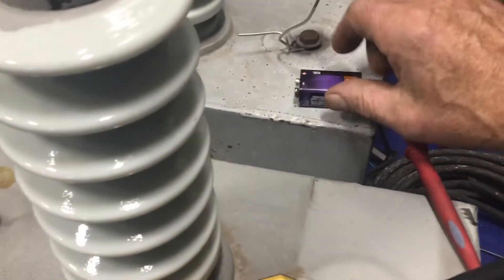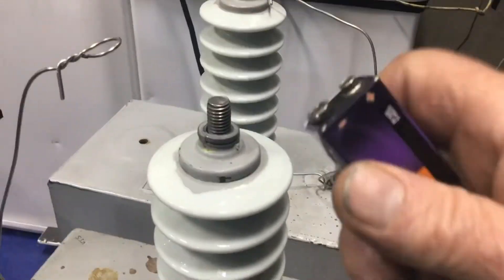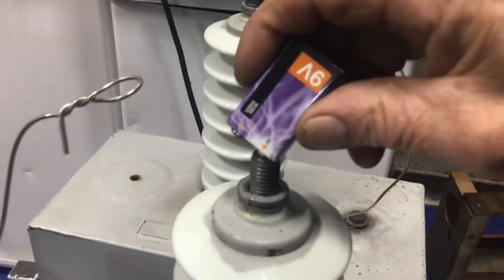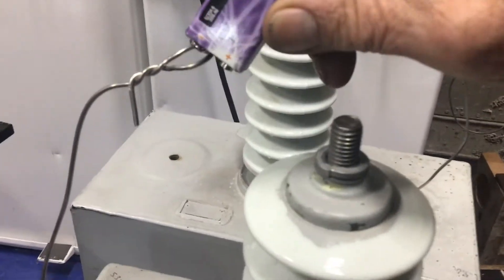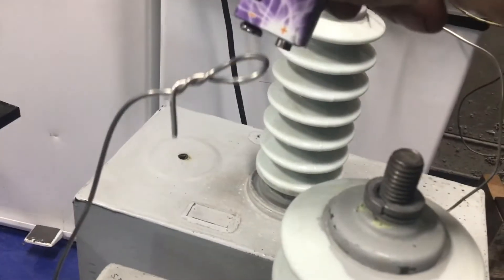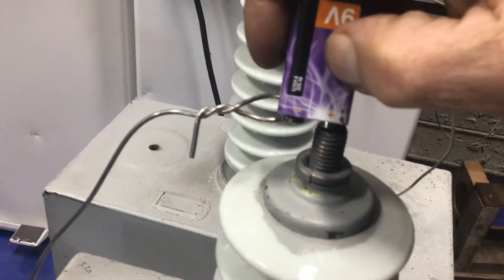So all I do is just take this — that's how I test these things — positive to negative, which I can't quite reach right now. Always keep these things shorted out. They're kind of self-reactive as well.